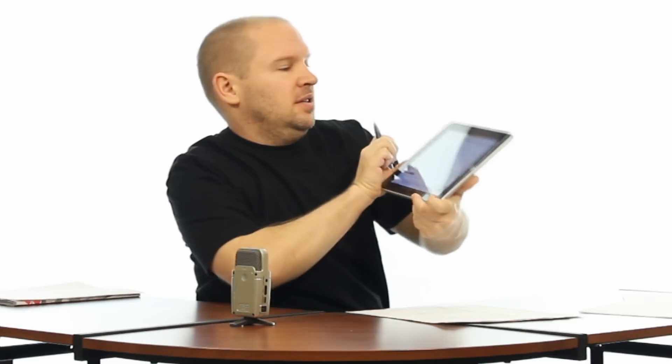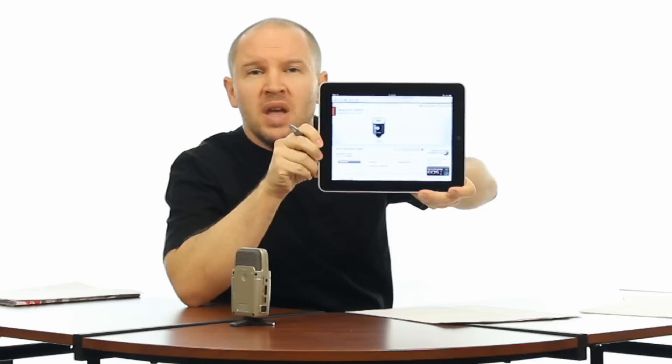Hey folks, Matt from Art of the Image. Canon has released the Canon 320 EX Speedlight, and the big innovation with this new 320 EX — this little gem — is it has a built-in LED light for video.